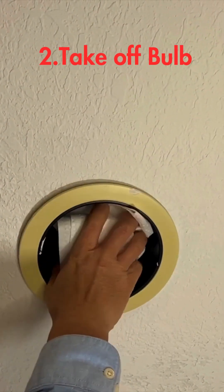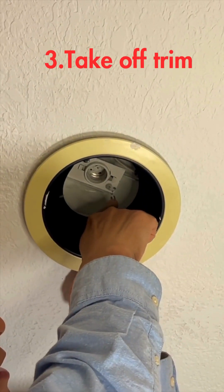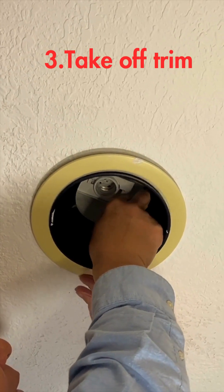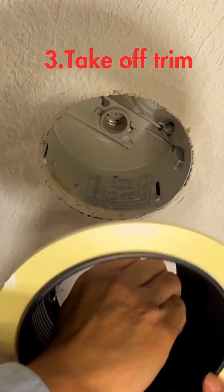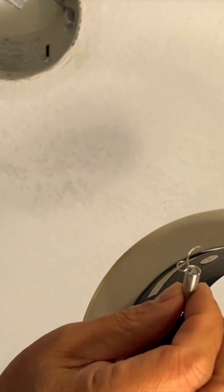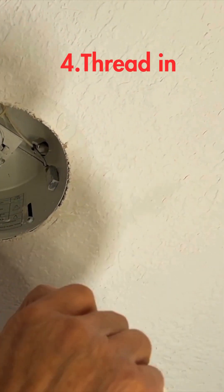Turn the bulb and then take it off. The spring here — you can push and take it off. You can see this: the spring has a hook, they're hanging here. Retrofit LED light.